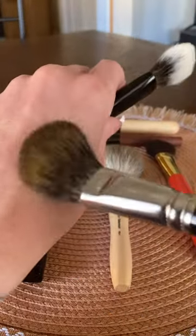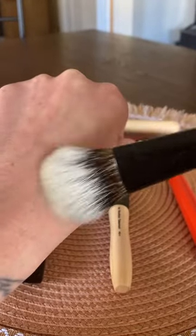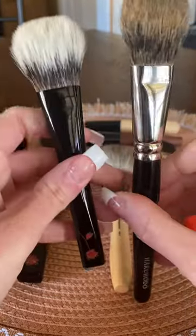Pine squirrel is soft, but it's much more firm. Whereas the white Canadian squirrel, it's just got more fluffiness to it.